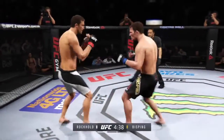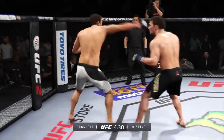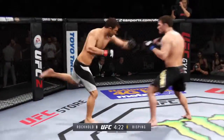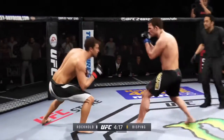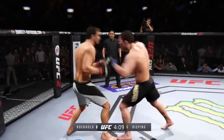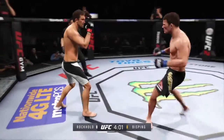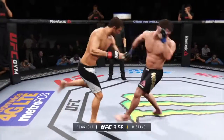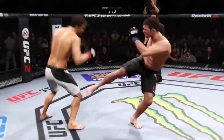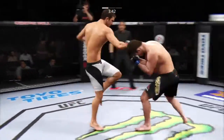Rockhold with a good right kick to the midsection. Nice leg kick. Rockhold caught by a straight right. That huge head kick was blocked. Head kick. Hard straight punch — nice combination. There's a big left hand. Powerful left hand, big shot to the left, big shot in the back jab.